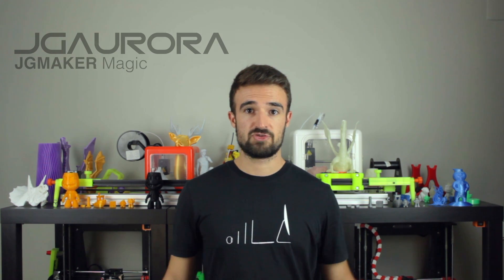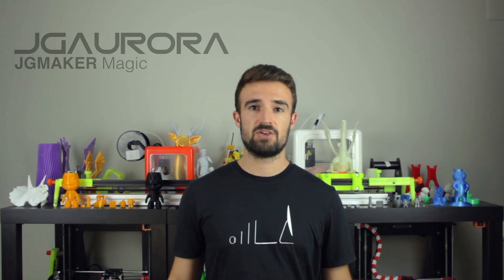Hello guys and welcome back to another video of Architects 3DP. Today I bring you a 3D printer unboxing coming from JG Aurora, and the model that I'm gonna unbox today is the JG Maker Magic, a surprisingly good 3D printer that I got for only 225 euros from Amazon.